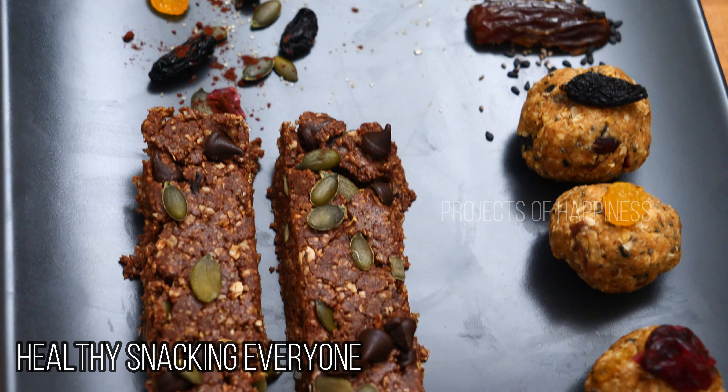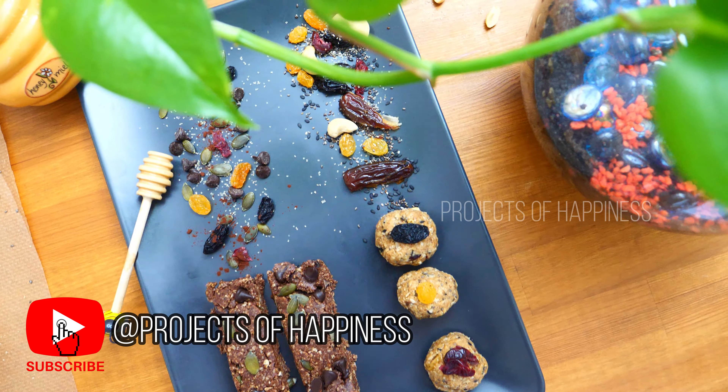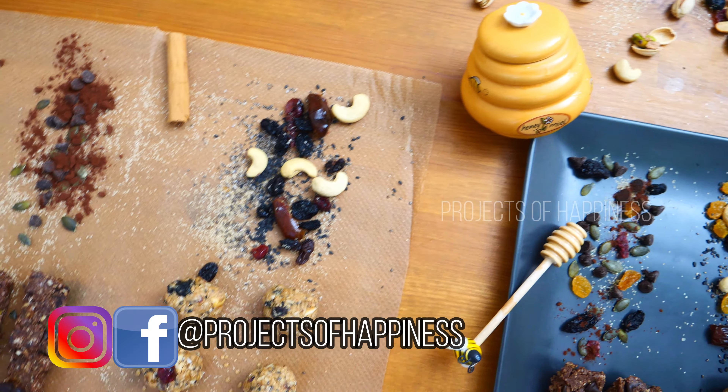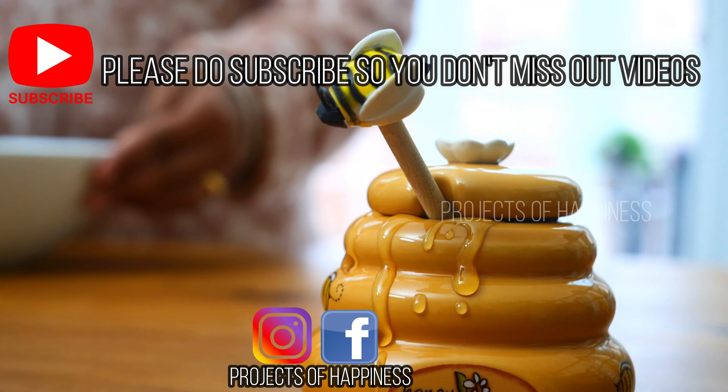Have a healthy snacking, everyone! Thank you for watching my video. If you like my video, please do subscribe, like, comment, and share. See the Instagram and Facebook handles at Projects of Happiness — please do subscribe so you don't miss out on my videos.